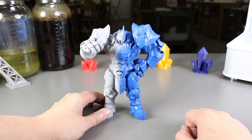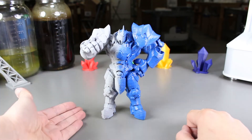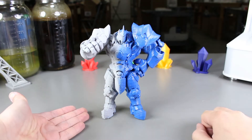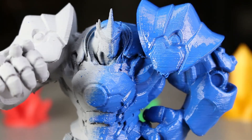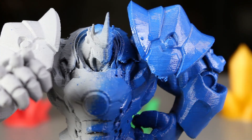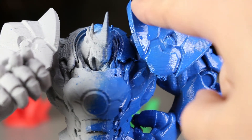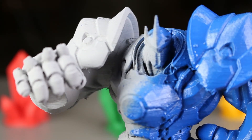Now that the print is dry, let's take a closer look at it. As we can see, the right hand side is sprayed with blue acrylic paint and the left hand side is sprayed with a coat of primer. Starting on the right, we can see that some parts are actually really smooth already, especially the arm right here — the forearm. The shoulder isn't as smooth as I wanted it to be, but it's still relatively nice.